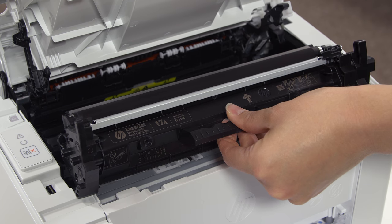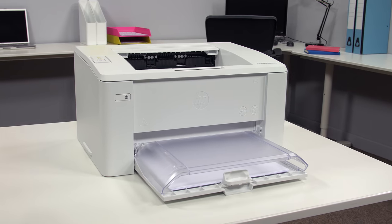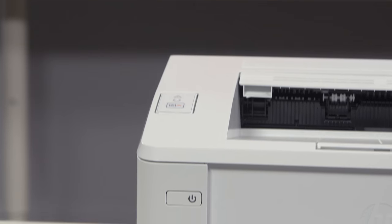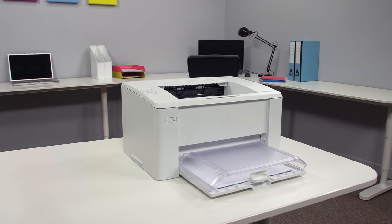Either way, our complimentary 700-page toner cartridge will get you up and running straight away. So overall, if you're looking for flawless quality output from a manageable and simple mono printer, then the HP LaserJet Pro M102 will be perfect for you.